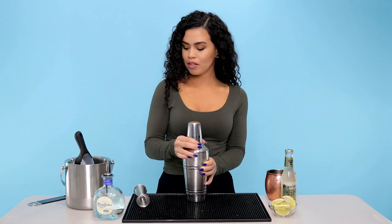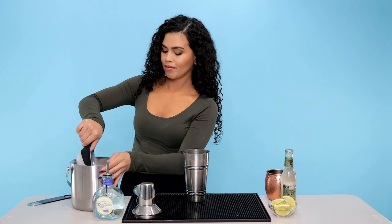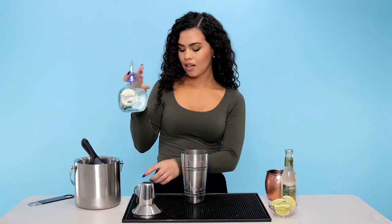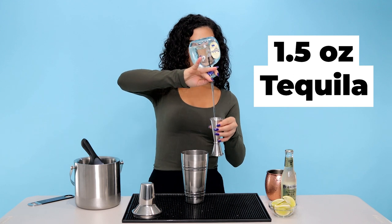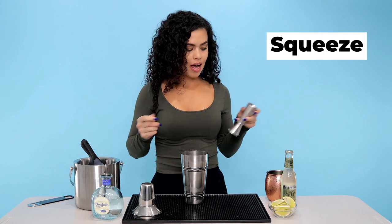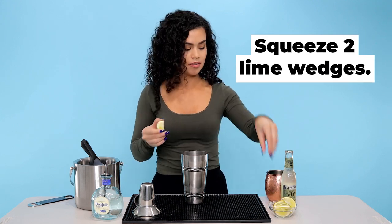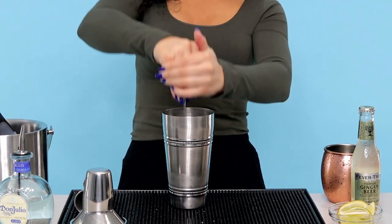The first thing I'm going to do is put some ice into my shaker. Next we're going to add our tequila — I'm going to do an ounce and a half. And then we're going to squeeze two lime wedges. Now we shake it.